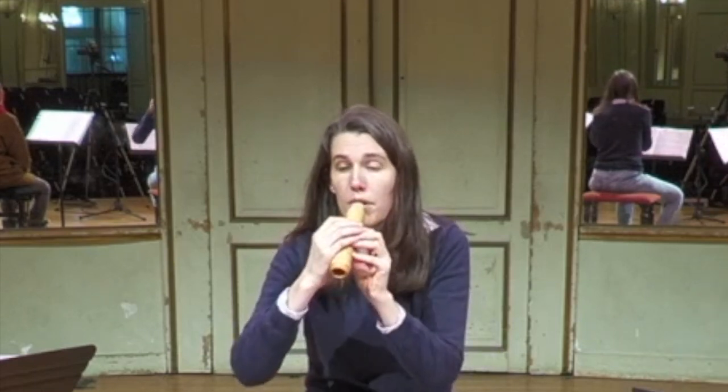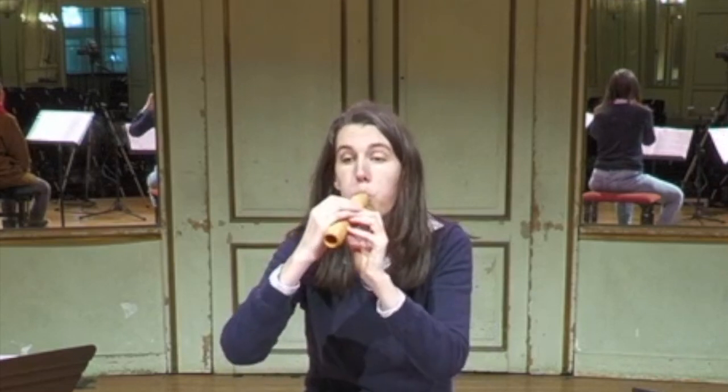Et si je ferme cette fenêtre, alors là, on n'a plus le son de la flûte à bec.